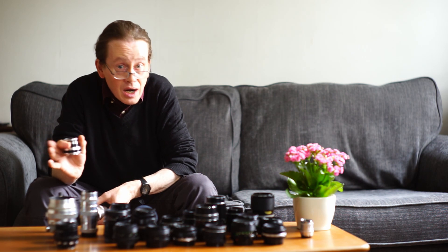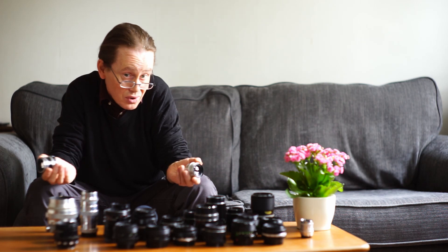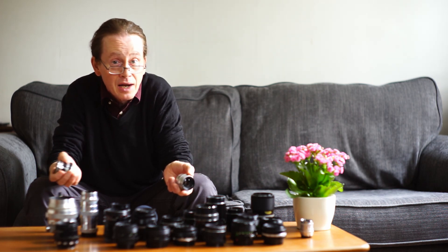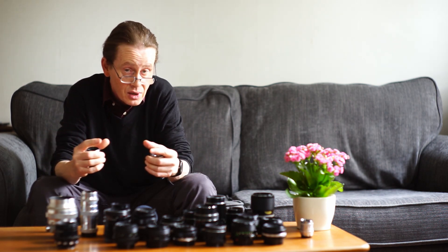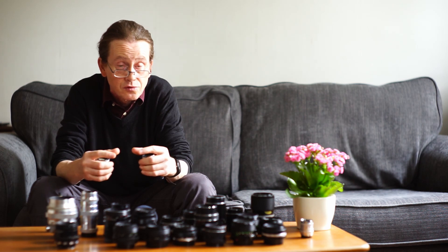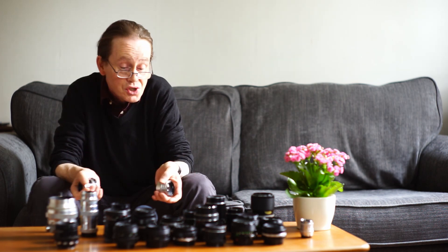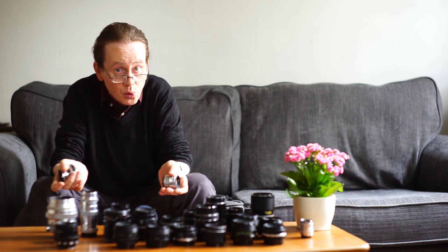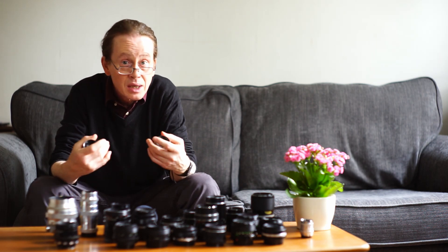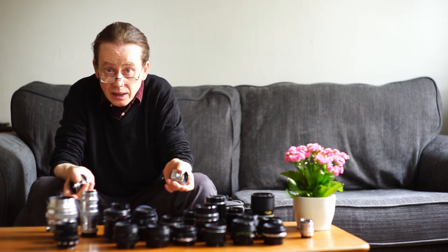Let me bust that myth now. Of probably a hundred or so lenses that have passed through my hands, I've only had one bad one — and that had clearly been tampered with, taken apart and put back together not very well, because it wouldn't focus to infinity. So in all of those lenses I only found one dud. This idea that Russian lenses are very lacking in quality control just doesn't hold water.